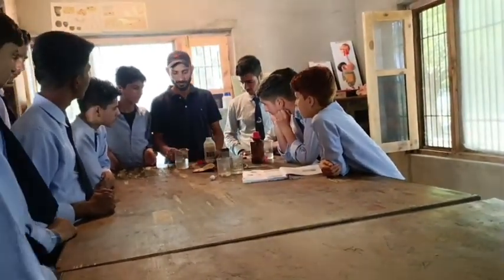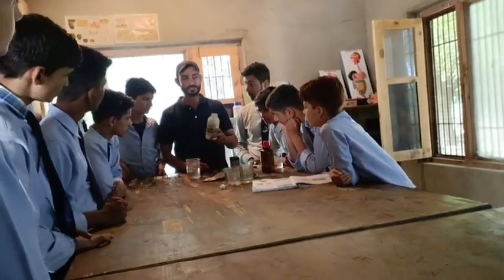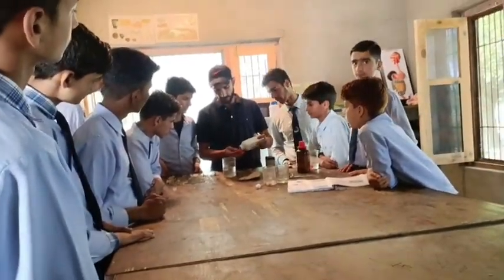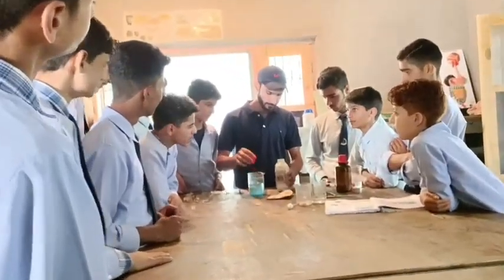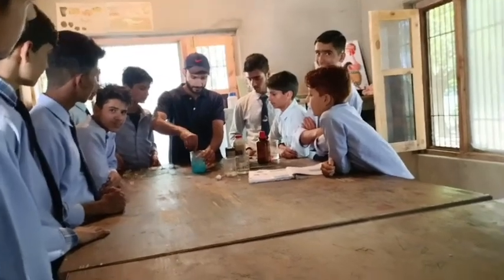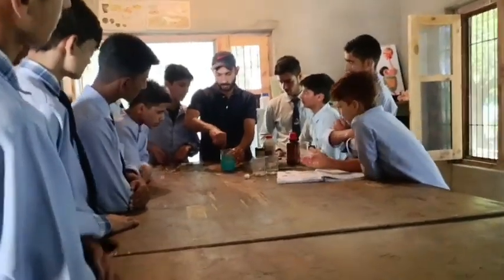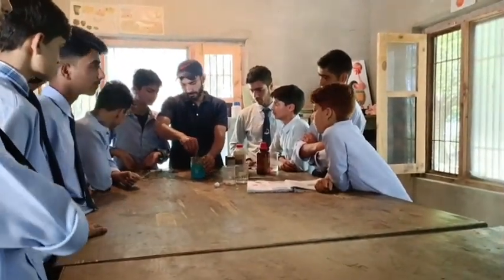First we need water, and in the water we have to use copper salt. I will add some teaspoons of copper salt into the water and mix it to make sure that all the copper sulfate is completely dissolved in the water.